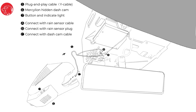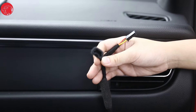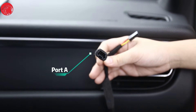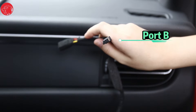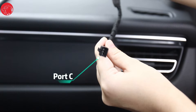Part 2: Plug-and-play front cam. This is the schematic diagram of plug-and-play installation of the hidden driving recorder. Due to the large number of models, this diagram is for reference only. This is the rain sensor plug-and-play cable — a Y-shape. The upper part of the Y is called Port A, which is the rain sensor cable plug. Port B is used to insert the rain sensor slot. The lower plug of the Y shape, Port C, is connected to the connecting wire of the recorder.